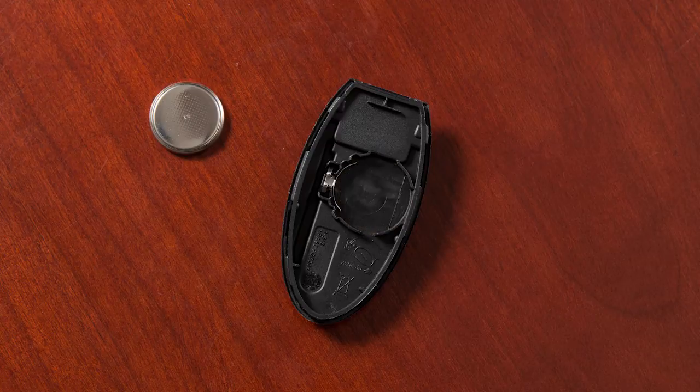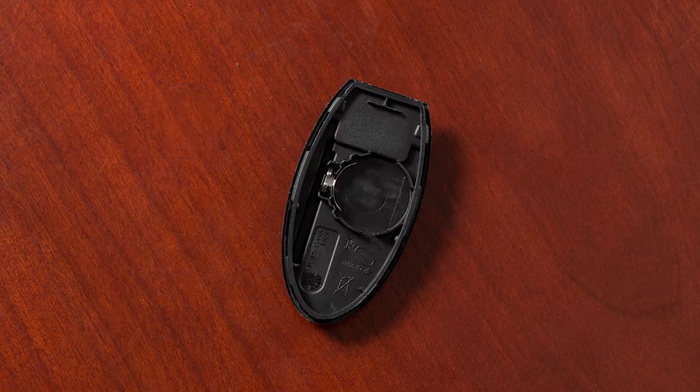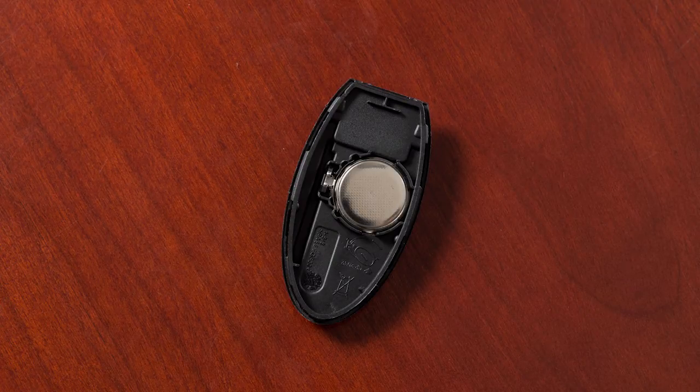Remove the discharged battery while being careful not to touch the internal circuits or electrical terminals. Gently place the new battery into the Intelligent Key with the negative side oriented in the same direction you noted during removal.